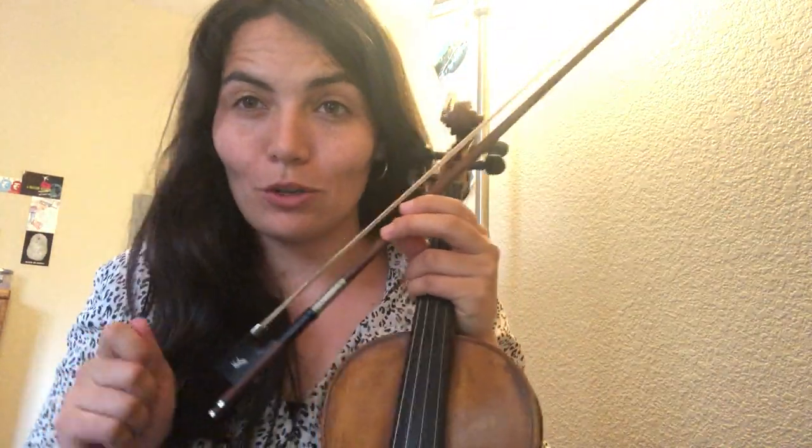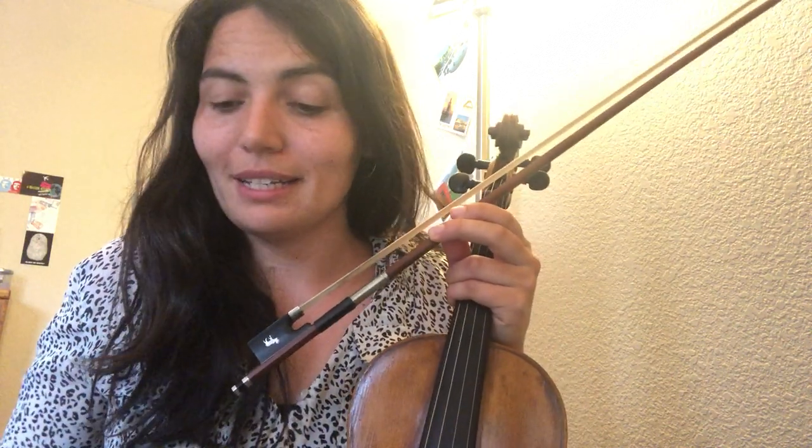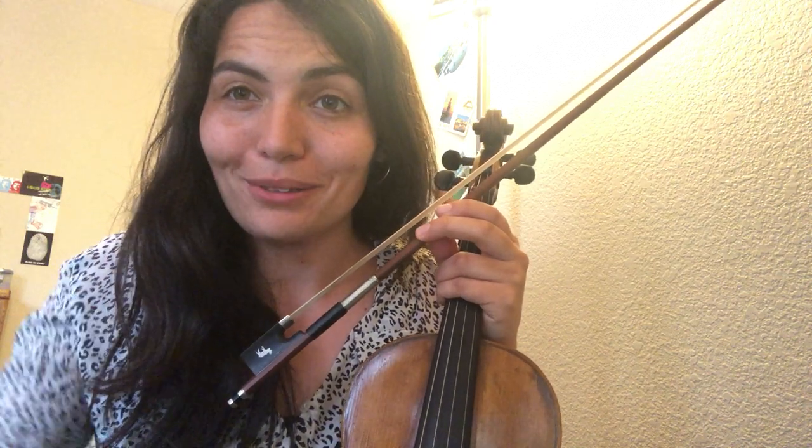There's a few variations in there and a couple notes that I've changed here and there, but you can still play it exactly like the music that I sent out and play along to this. It should fit, alright? And if you like sheet music, just comment below and I'll send it to you.